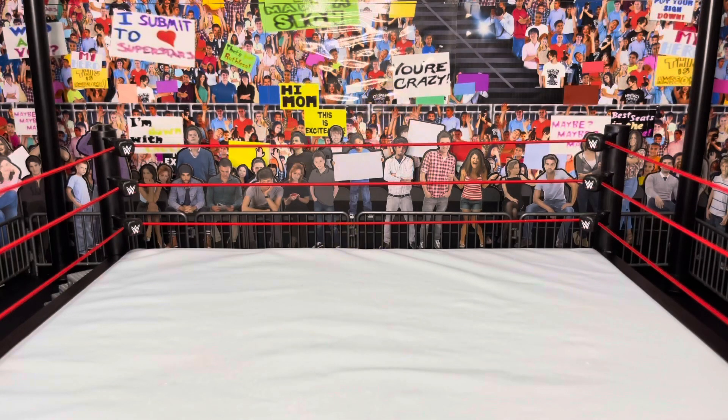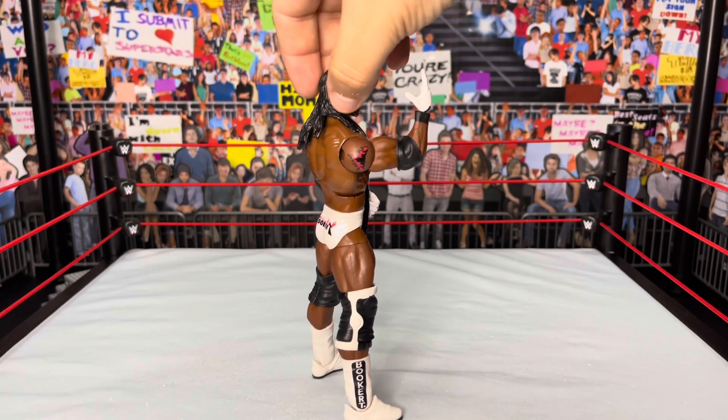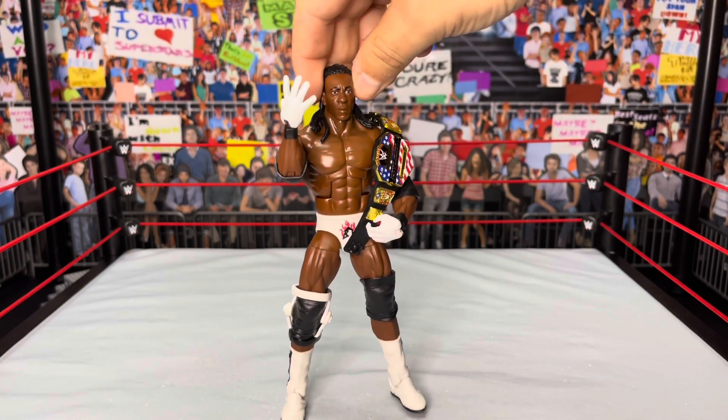Now let's move on to the next figure — none other than the five-time, five-time, five-time WCW Champion and United States Champion as well: Booker T. This was more of a fix-up. I did some paint work on the gloves because we haven't gotten any white gloves like this. If you remember back in the late Ruthless Aggression Era, Booker T was drafted to SmackDown — that's where this attire comes from. He was feuding with Eddie first, then moved on to Benoit in the United States Championship. This look is from around 2004.